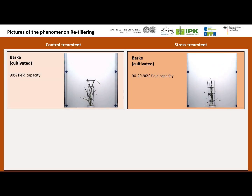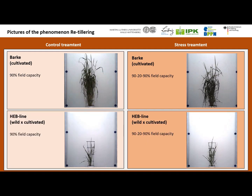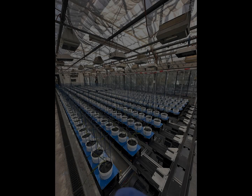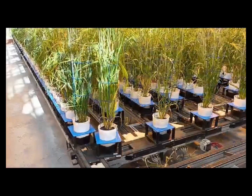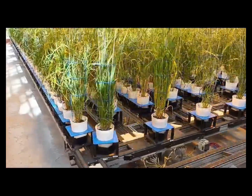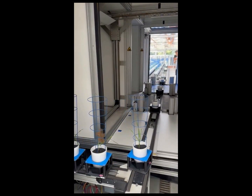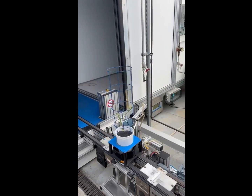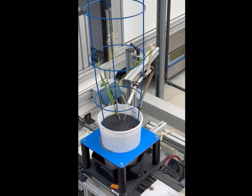In the DPPN access-funded project RE-TILLER, we take a deeper look at the phenomenon of re-tillering and its potential impact for drought stress-prone environments. We apply five different treatments with different levels of drought and re-watering to mimic different natural environments. For this experimental setup, we use a LemnaTec Scanalyzer system at IPK Gatersleben with a capacity of 520 pots, capable of automated daily non-invasive high-throughput phenotyping of plant architecture and biomass through RGB and fluorescence imaging. Additionally, the different drought and re-watering scenarios can be programmed individually so that daily watering based on intended field capacity can be warranted for each pot.